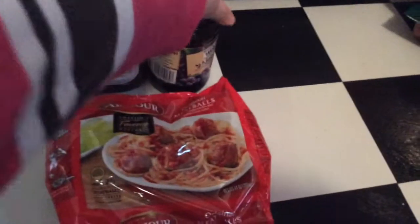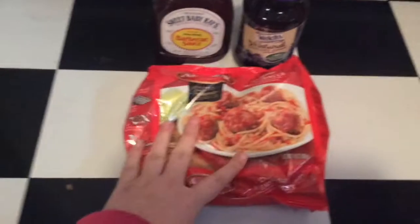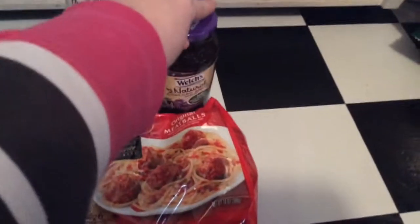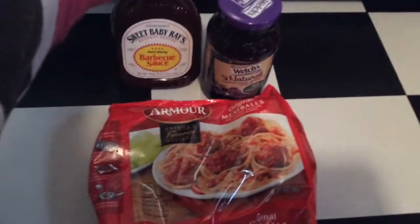The first meal I have here is going to be Goofy's Goofballs — they're meatballs. The recipe called for one package of meatballs; I have the Armor meatballs here. Then 16 ounces of jelly — I couldn't find 16 ounces so I have 17 — and then my favorite Sweet Baby Ray's barbecue sauce.